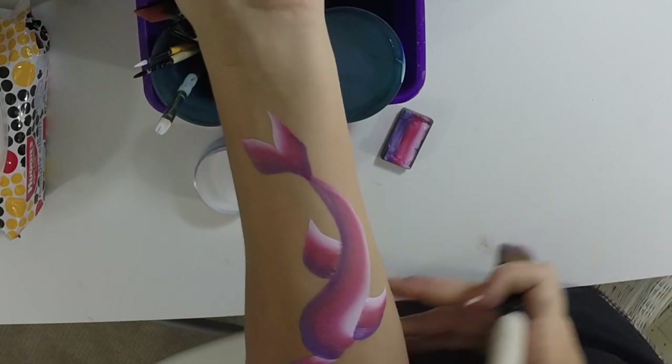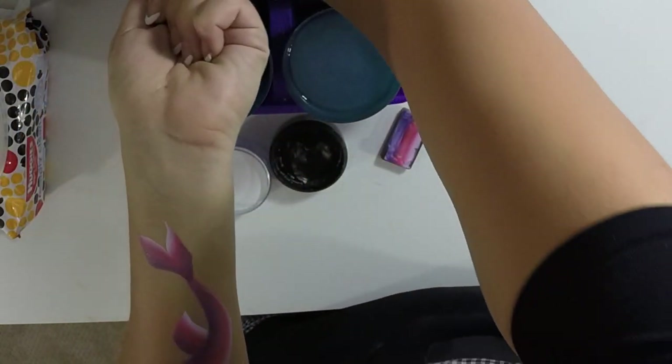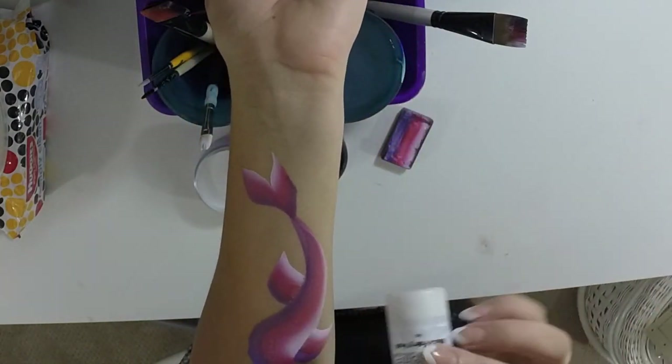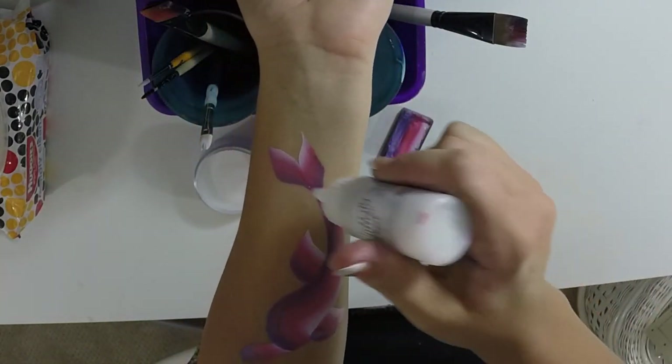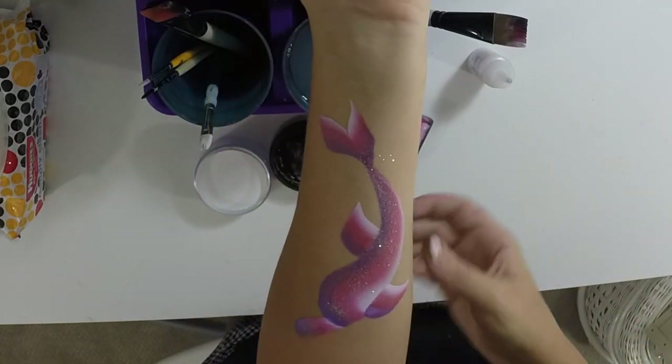So this is going to be your basic dolphin body shape. Now is a good time to add glitter if you want. I'm going to use Mama Clown's White Fairy Dust Cosmetic Glitter and just dab that on there. It's a floofer bottle so it goes really fast.